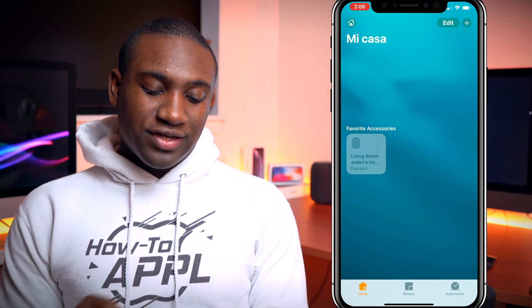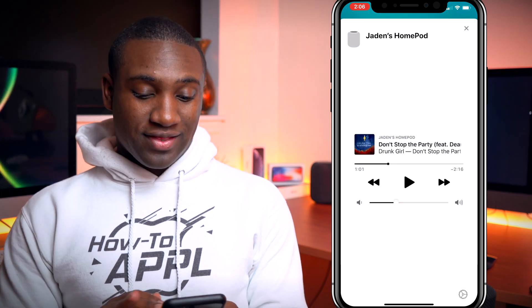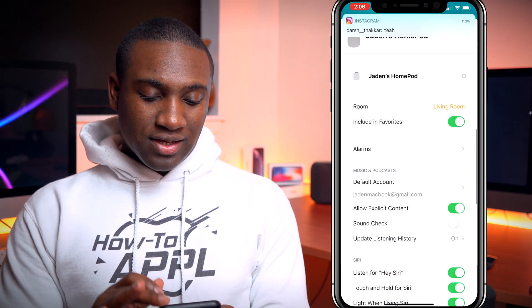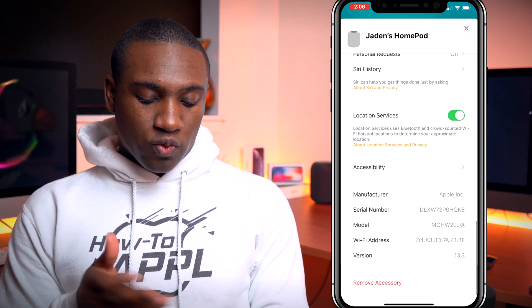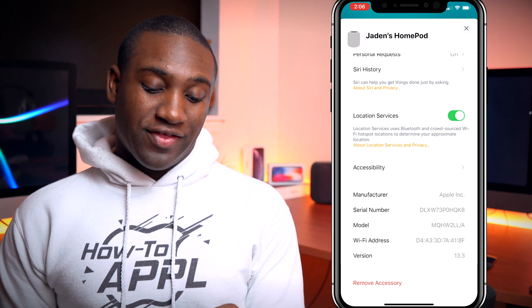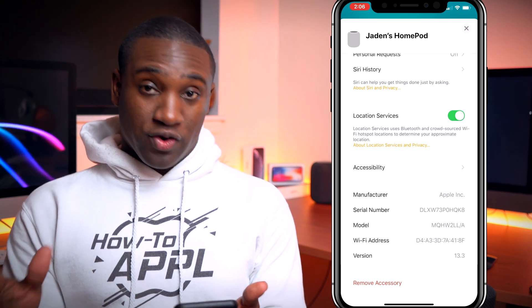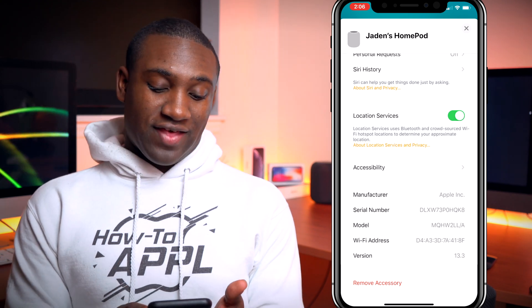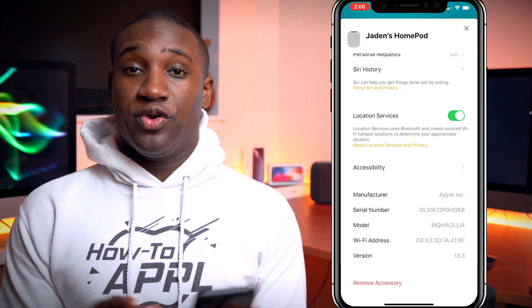You will see your accessories — my HomePod is right there. Click and hold it, that will expand it, then scroll down and you will see where it says serial number. That gives you the version, the Wi-Fi, your physical address, your network address, the model, and of course the serial number.